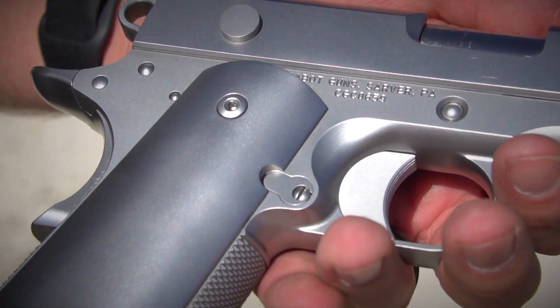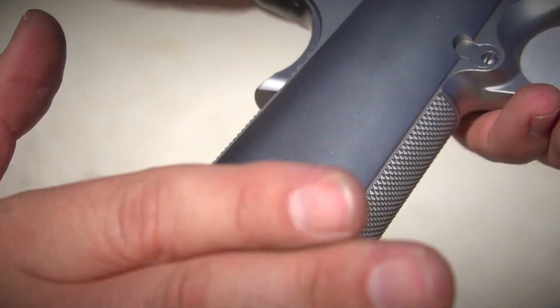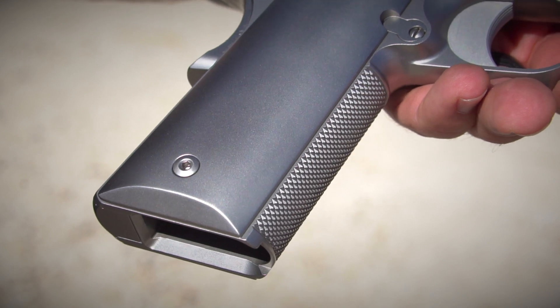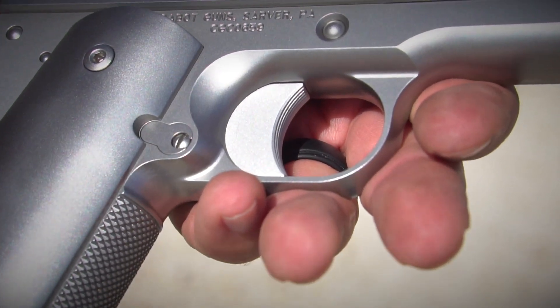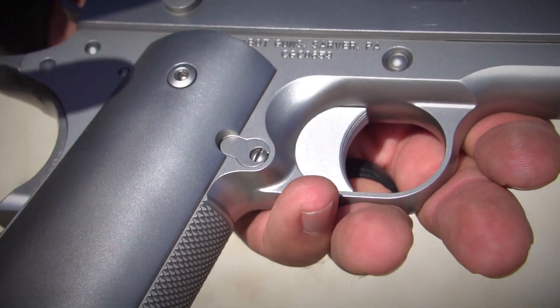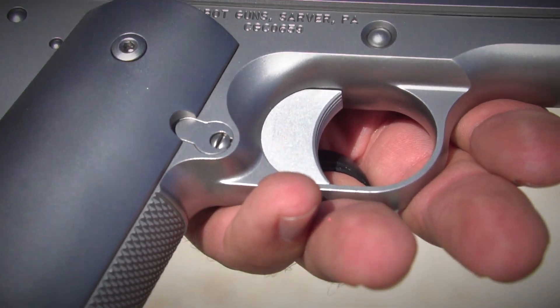Now these grips are also 416 stainless, so it's a very smooth gun, very iconic, really paying homage to the shape of the 1911. And so we don't include the stars in the trigger. You could order them if you want to, but this is really just meant to be a classic, very understated gun.